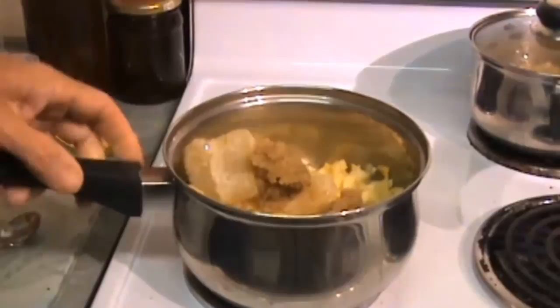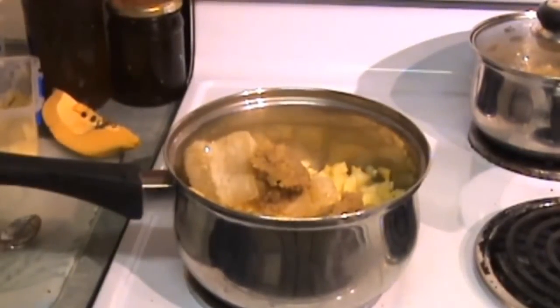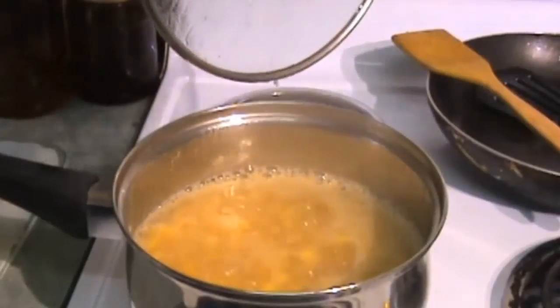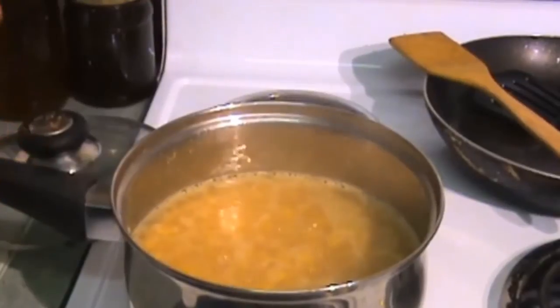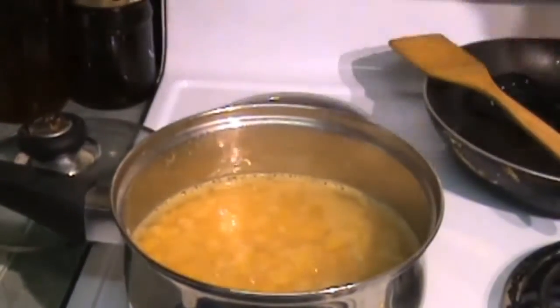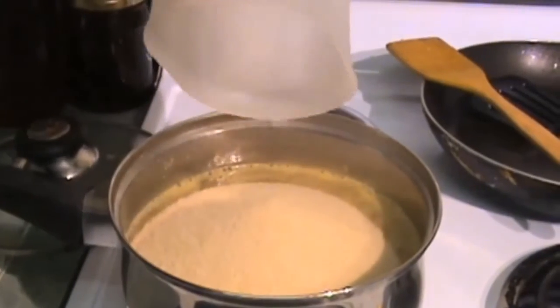What I'm going to do now is just turn the heat on and bring this to a simmer, and let it simmer for about 10 minutes. Well, this has been simmering for about 15 minutes. So what I'm going to do now is add two cups of raw sugar and stir that through.